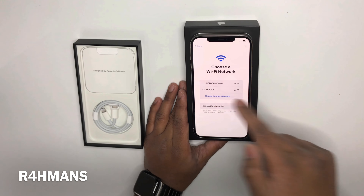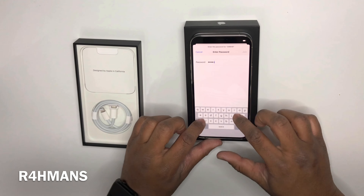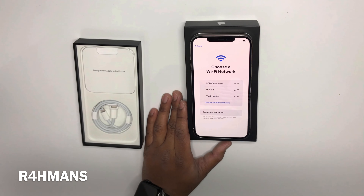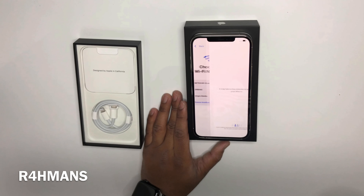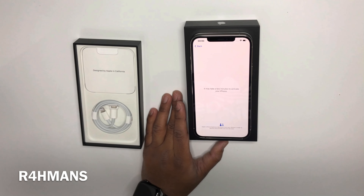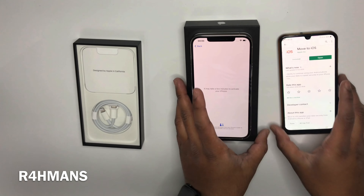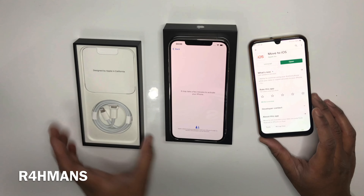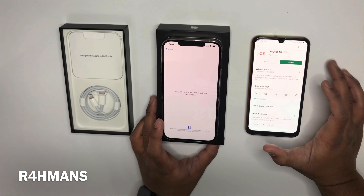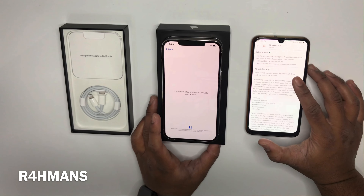So United Kingdom. Setting the language, and then set up manually because we haven't got another iPhone to do it that way. Connect to the internet — just join the Wi-Fi. It's going to take a few minutes to activate your iPhone.